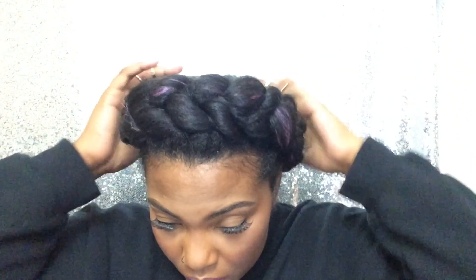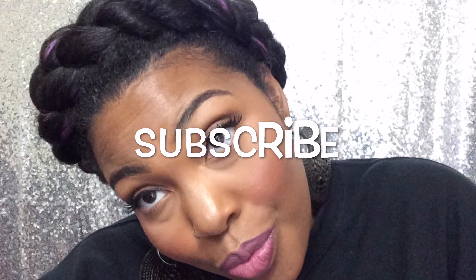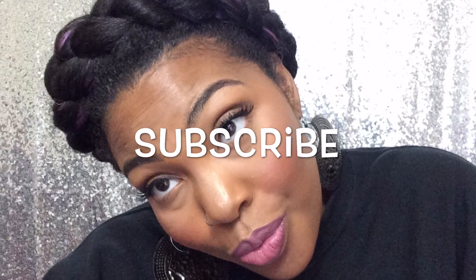That's cute — and it's not too much purple, just enough. Then I'm going to take my Sebastian Shine and Mist and my Sebastian Shaper hairspray, and just finish it off. Make sure it stays in place and add a little shine to it. There you go, guys. Thanks for watching. I love you guys, have a great day, and make sure you guys subscribe.